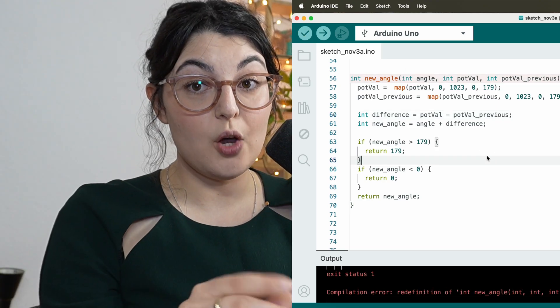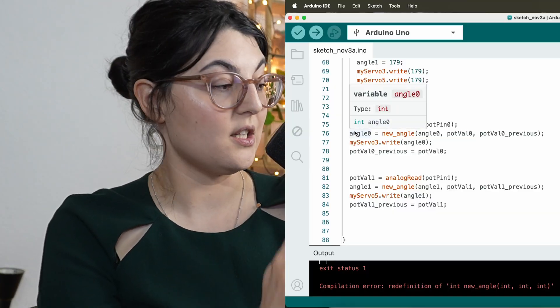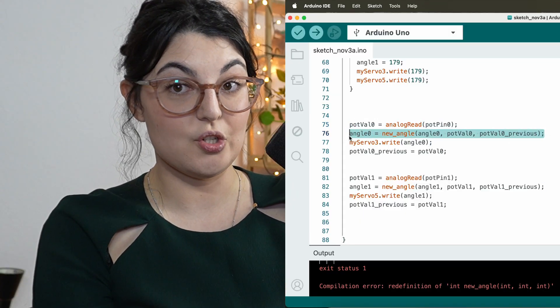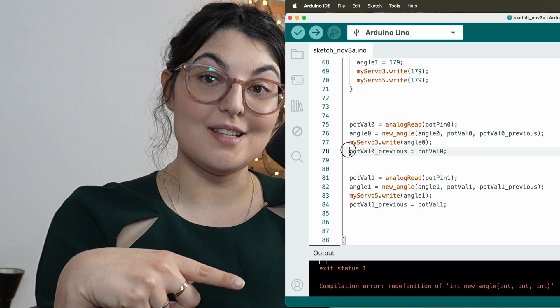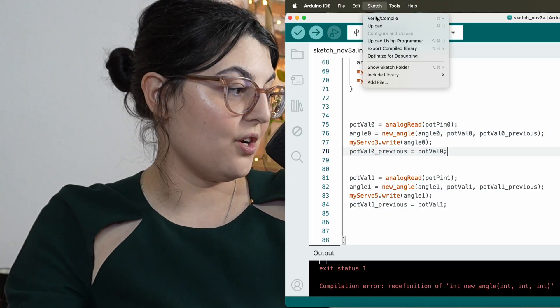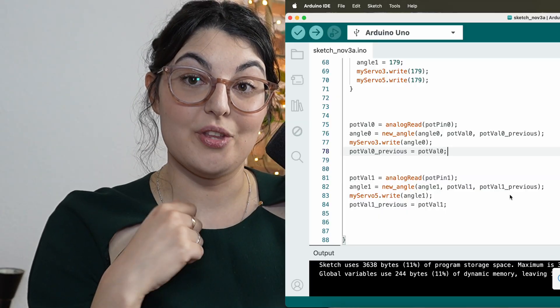So what we do now when the potentiometer moves: we detect the new value, run this function and update the servo motor's status, and then store the previous value. As we loop on and on, this previous value keeps up with us just one step behind.